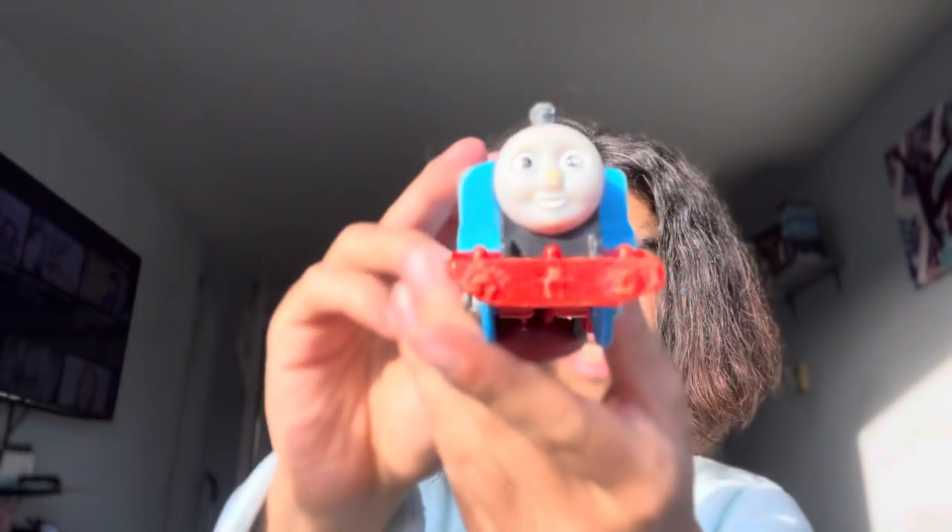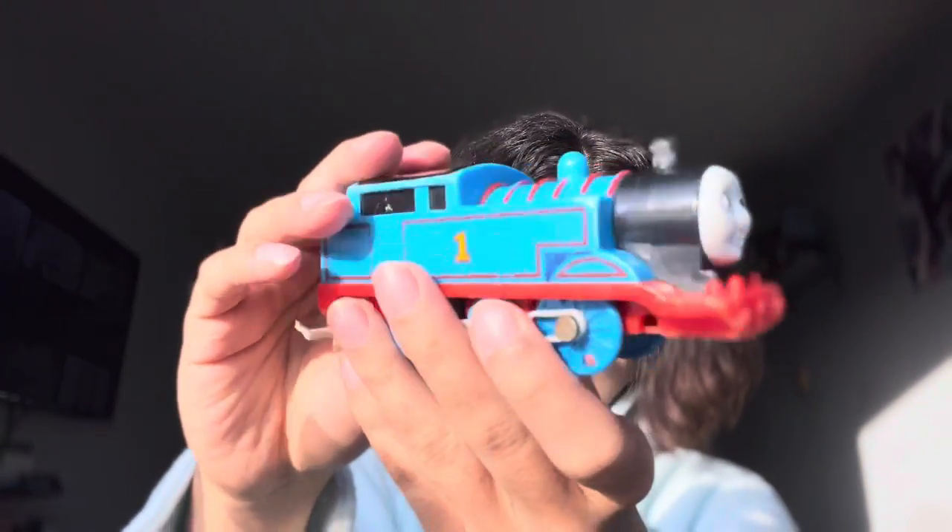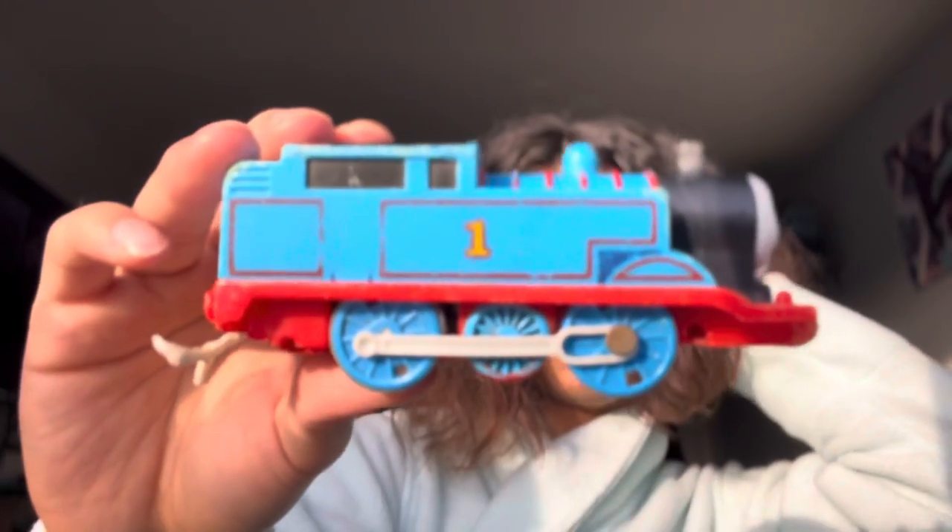Then we have a random Trackmaster 1 Thomas, which is bizarre. He is in terrible condition — very terrible condition. Looks like he's been through everything; he's been through a lot, clearly.